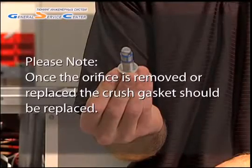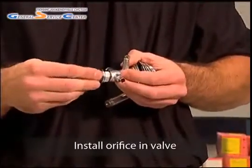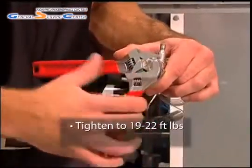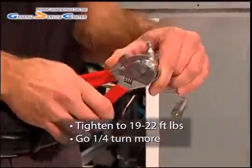New washers come with each orifice, and bulk packages are available for purchase. First, select the proper orifice for the application and install it in the valve. The orifice should be tightened to 19 to 22 foot-pounds — typically, this equates to tightening the orifice until it is snug and going one-quarter turn more.